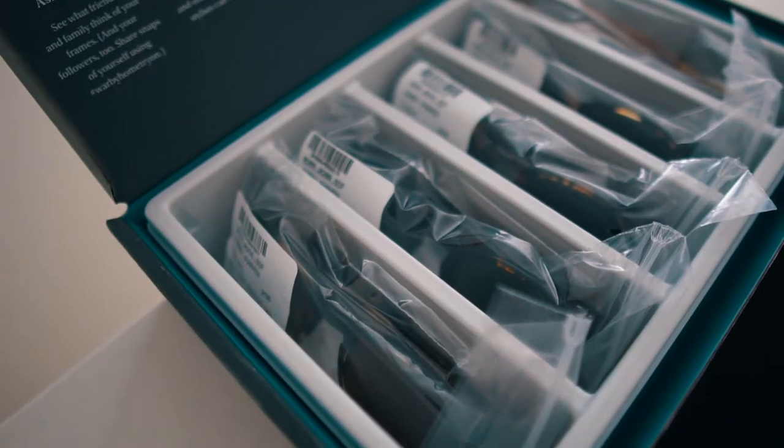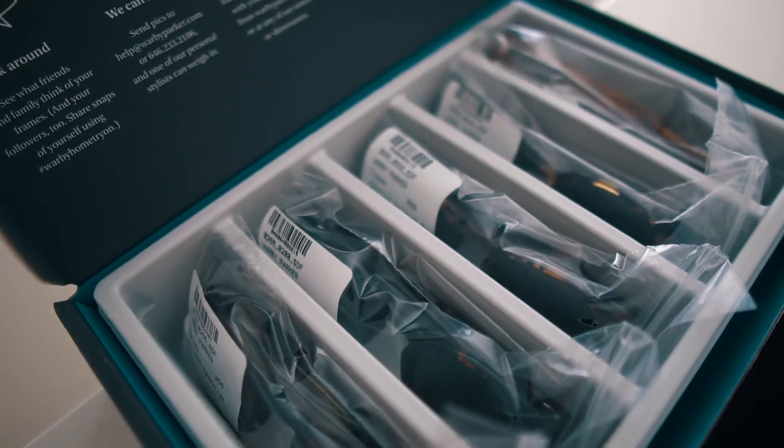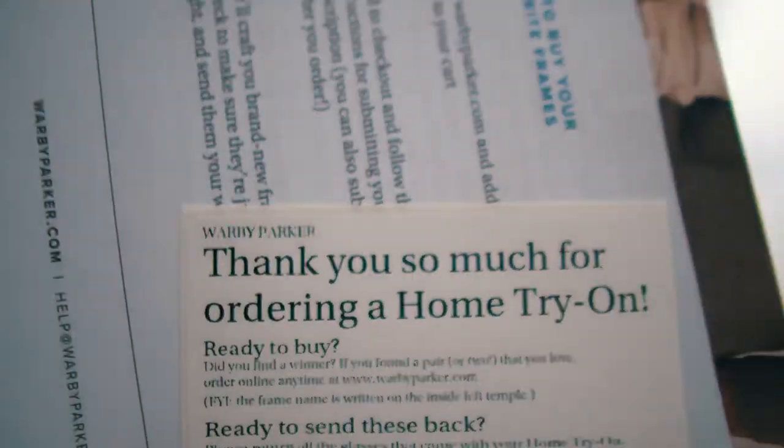I thought, why not try some frames from Warby Parker and see what would fit my face shape well. Most of these that I ordered were actually round sunglasses because I've tried on so many square ones. I wanted to give round ones a try. Their packaging is actually really good — it's very simple and sleek, and they even give you the return label in the box.